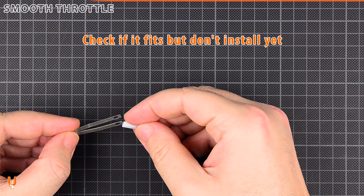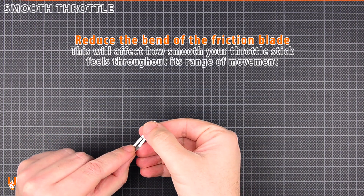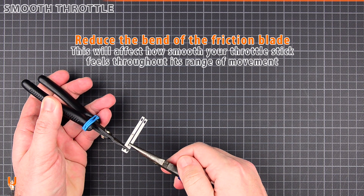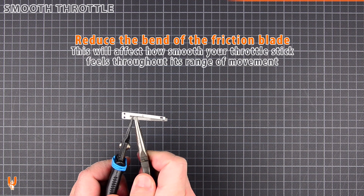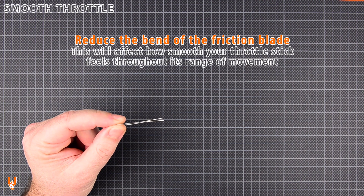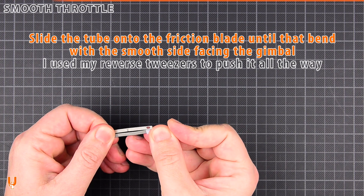Check if it fits, but don't install yet. Reduce the bend of the friction blade — this will affect how smooth your throttle stick feels throughout its range of movement.